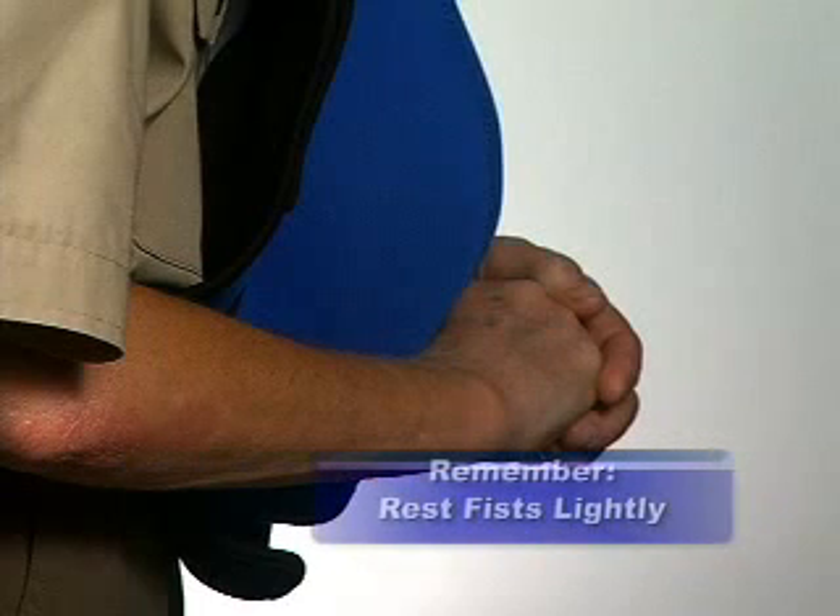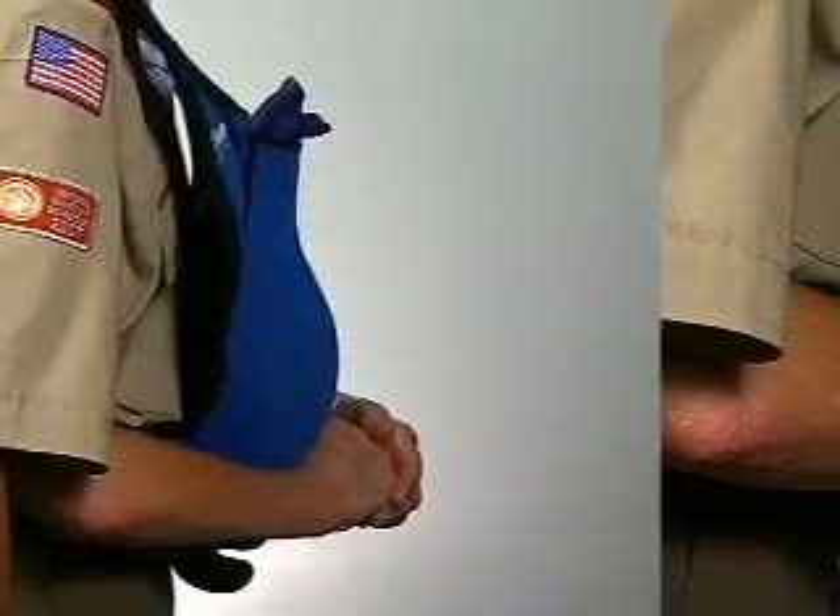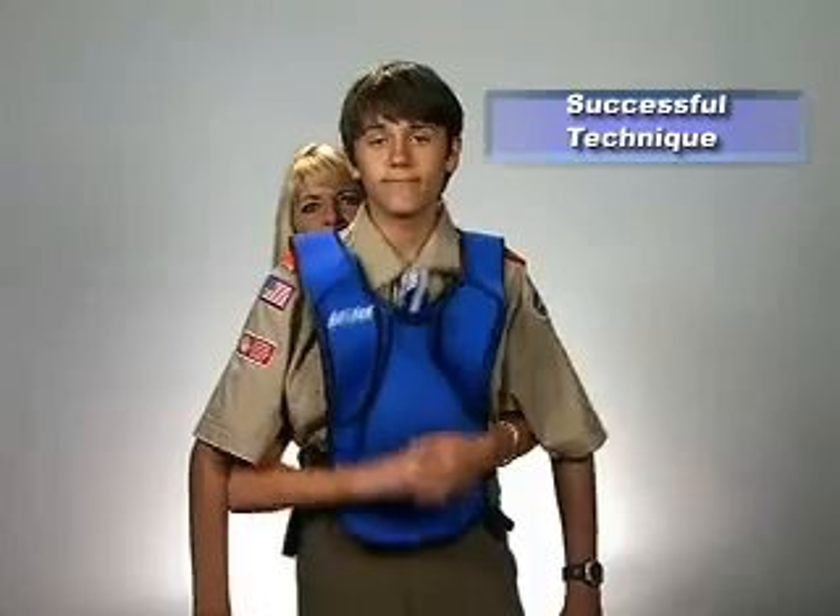Remember, it's important not to compress the bag before starting, but to rest your fists lightly upon the bag. When done correctly, the foam obstruction shoots from the vest, indicating successful technique.